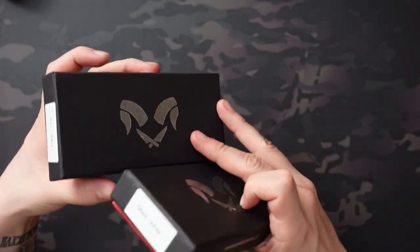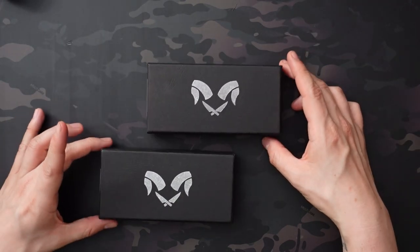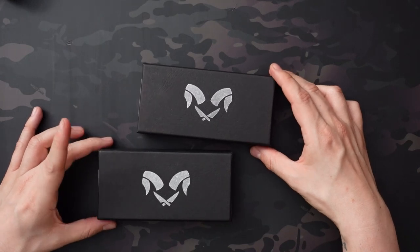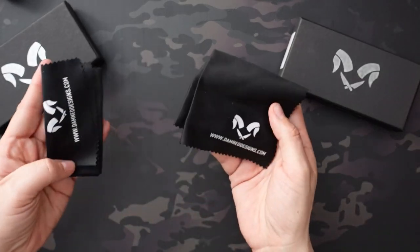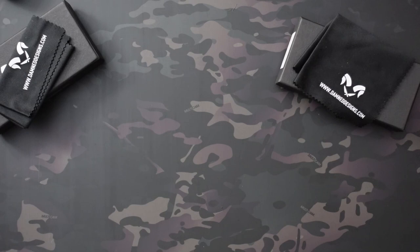I already opened these up and have been playing around with them — I just put the boxes here because some people like to see the packaging. Nothing special inside: it came with their standard fare, which is just a cleaning cloth with their logo and website on it, some foam, and the knives themselves were plastic-wrapped in a sealed plastic wrap.